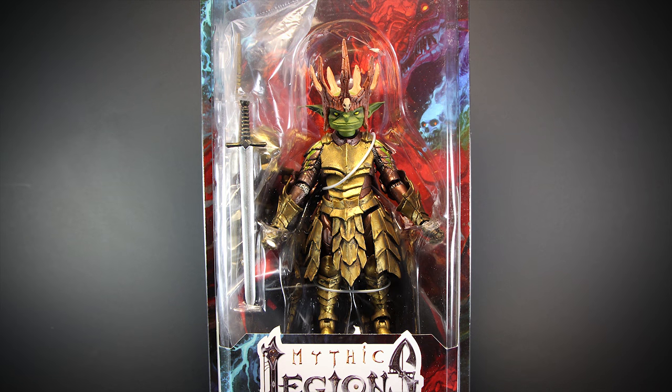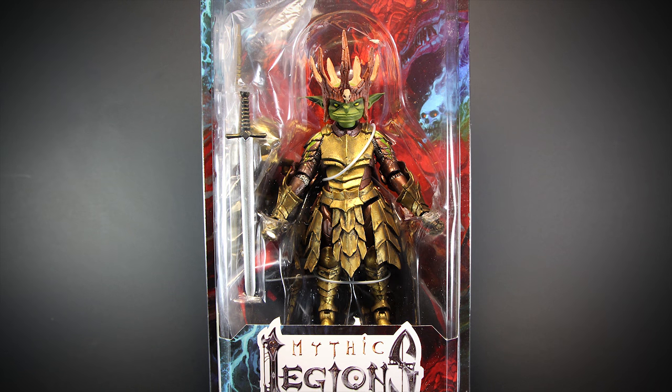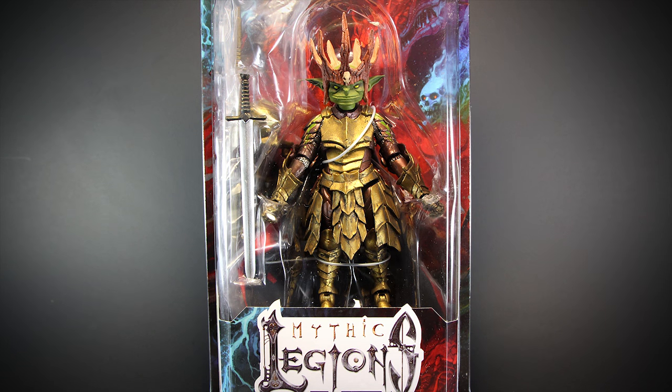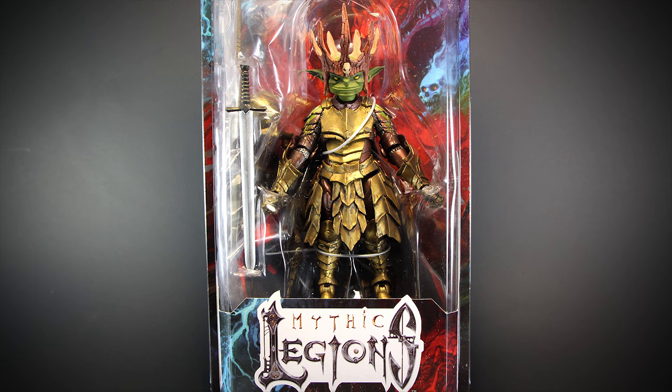Welcome back to another Mythic Legions review. Four Horsemen has released their 2.0 line, Advent of Decay, and we are starting off with the King of Goblins himself, King Noblin.